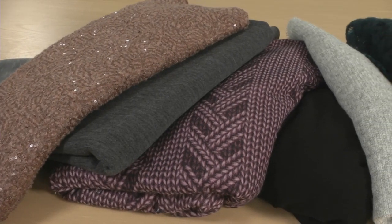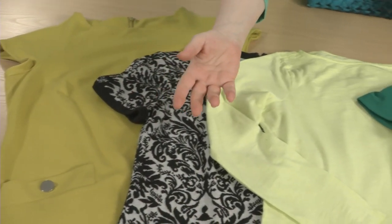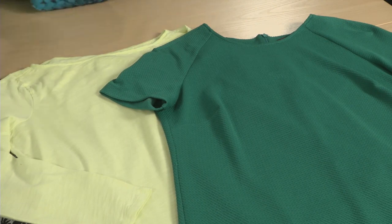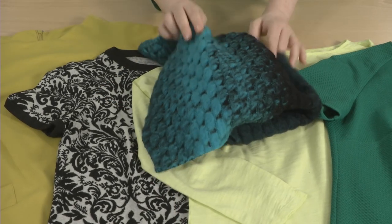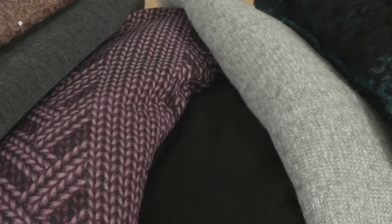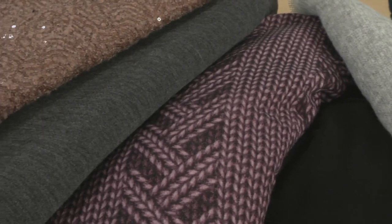Discover the joy of sewing with knits. They come in a variety of styles and forms, from tissue weight jersey to bulky sweater knits. You don't have to learn how to wrestle with knitting needles to make yourself comfortable, easy fit, and easy care clothes.